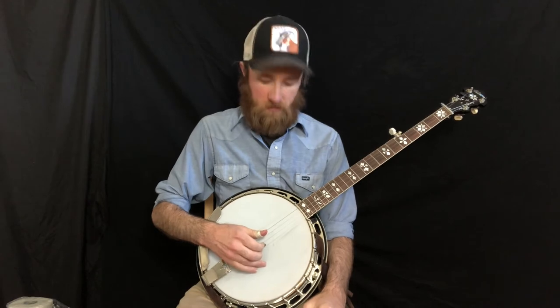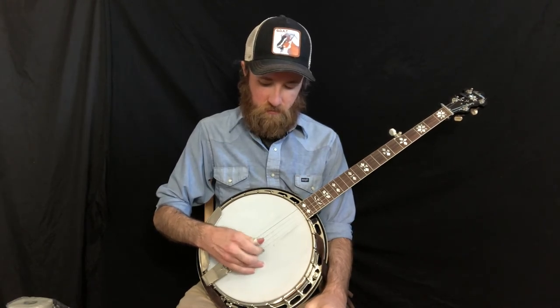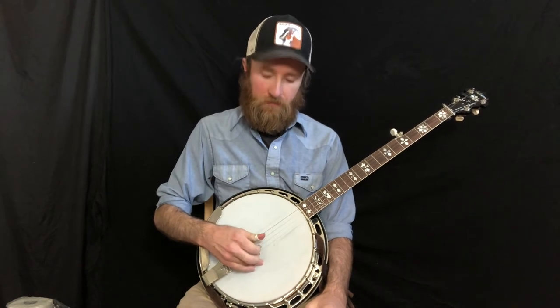All right, here's the square roll. This roll goes thumb on the 3rd, index on the 2nd string, thumb on the 5th, and middle on the 1st.